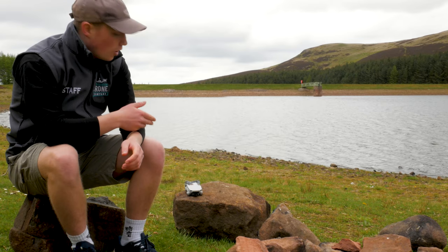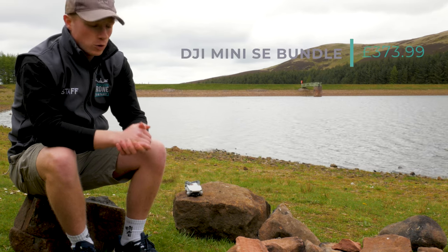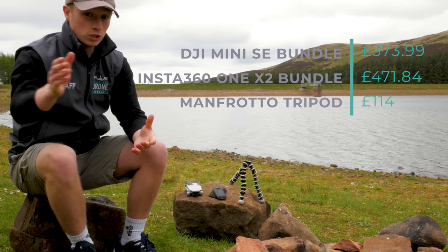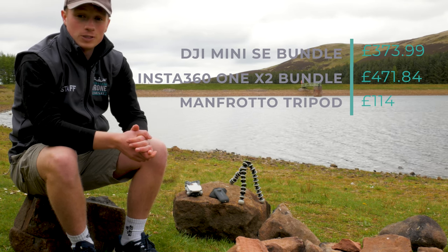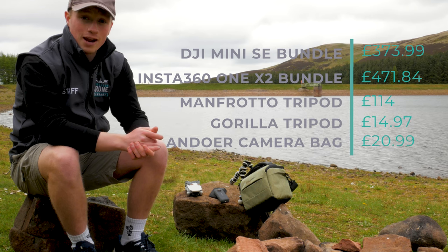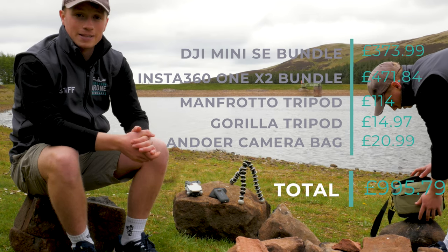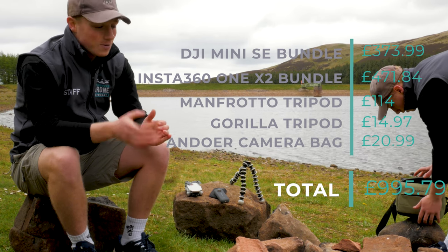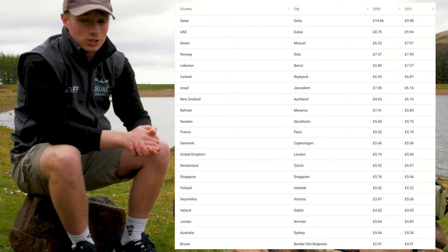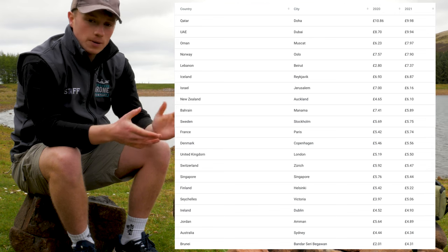To wrap everything up: you've got your Mini SE Fly More Combo for £359, along with the micro SD 64GB for £14.99. You've got your Insta360 bundle for just over £471. Then your Manfrotto tripod coming in at £114. Then your Gorilla tripod at just under £15. And finally your Andorra camera bag, also just under £15. Altogether that's going to come to £995.79. Pretty close, but I told you it would be under a thousand. You might even have enough left for a pint at the pub after a day's filming, depending on where you're filming. These prices are based on 2021, so don't quote me on this. Hopefully you're going somewhere cheap — probably will be if you end up buying all this.